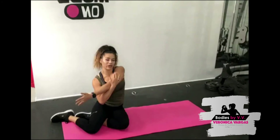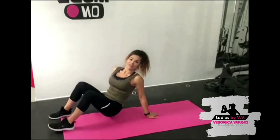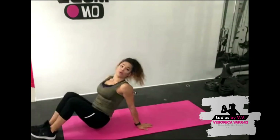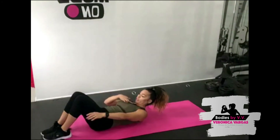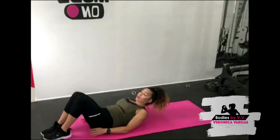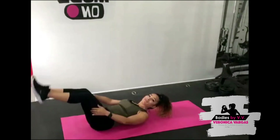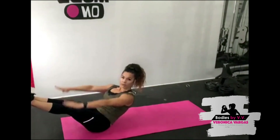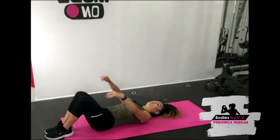This will be our last exercise. Let me show you the modifications: beginners, keep your feet down, lift your head, take your chin to your chest, and pump your arms — every arm pump is one rep. A little bit more intermediate, put your legs off the floor and do the same thing. Advanced, come all the way up. Are you guys ready? I'm going to do all levels with you, starting in modified.